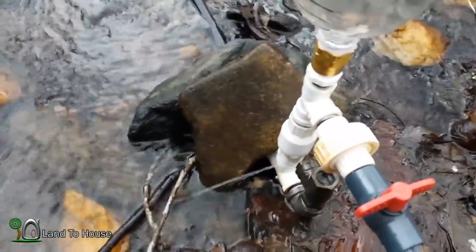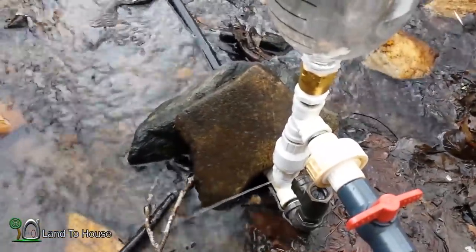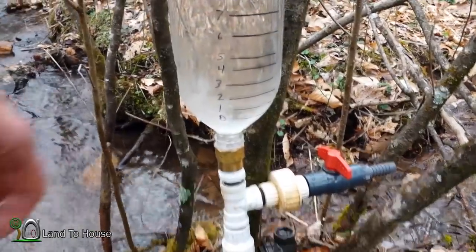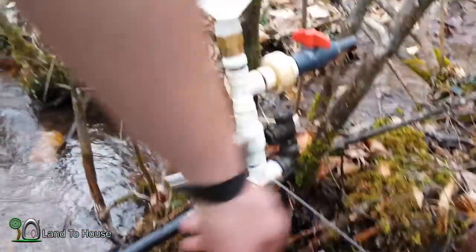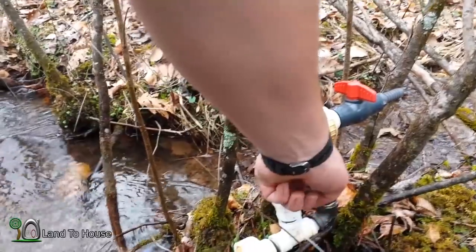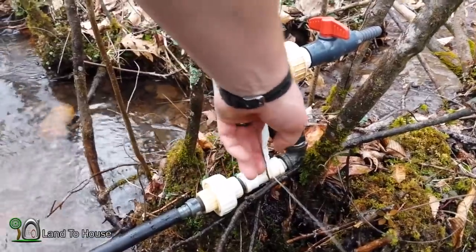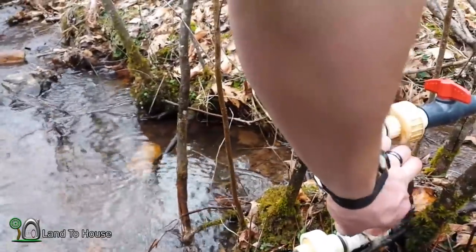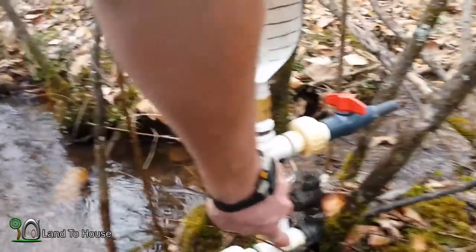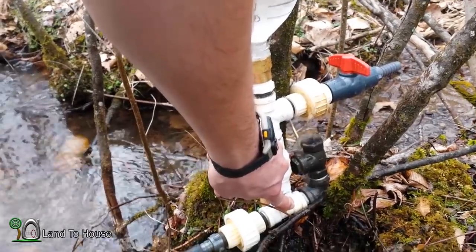In order to have this snifter valve working, I would have to have more feet of head up the creek. As soon as I let go of this hole it's going to stop the whole system. I've increased the system to about seven feet of head, and I can tell this is still going to be too large of a hole to work, but if I cover this up it'll work immediately. Yep — the hole is just too big.